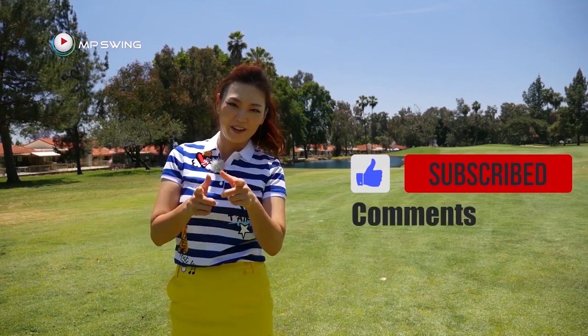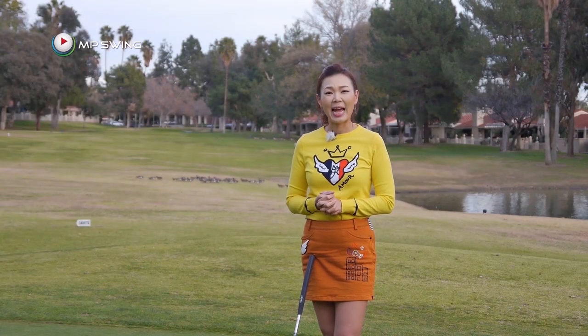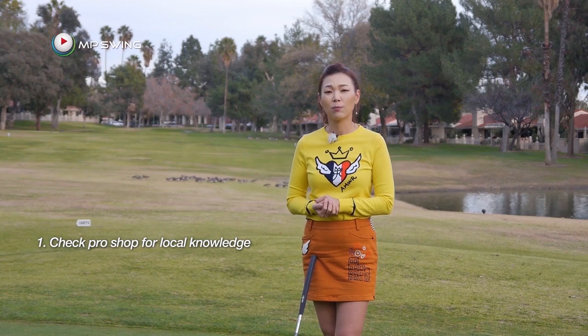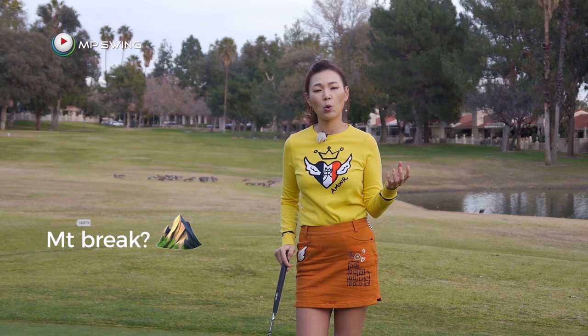And now, back to the golf lesson. When I go to a new golf course, the first thing I do is ask the professionals in the pro shop for any local knowledge — for example, if there's any mountain breaks or ocean breaks I should be aware of.